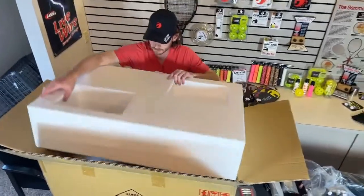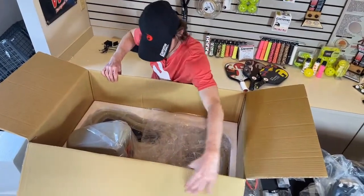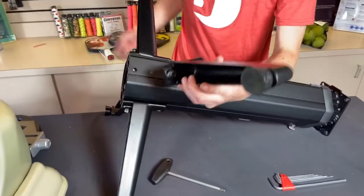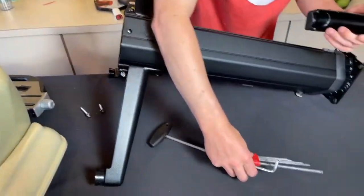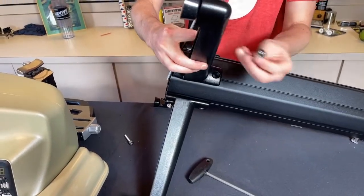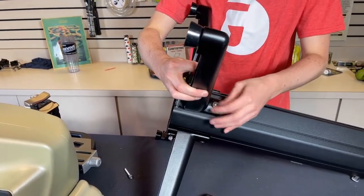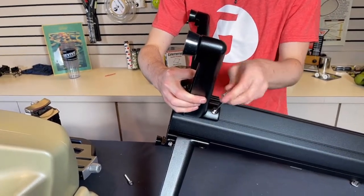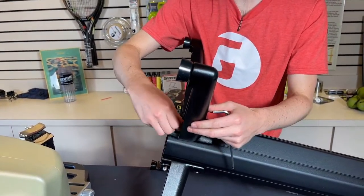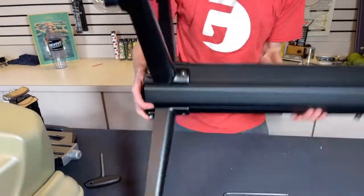We can lift the Styrofoam out, and down here is the actual base of the machine. I've started to put the base together here, but I'm going to show how to attach the last leg. I've been using the hex wrenches that come with the machine — you'll need two different sizes. The screw that has the flat top goes up top, and then the one that has the socket head underneath. There's the floor stand.